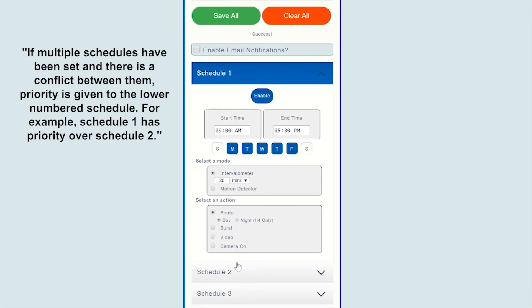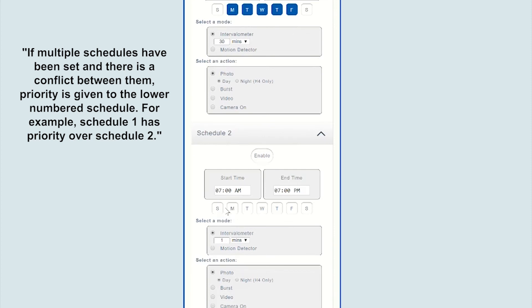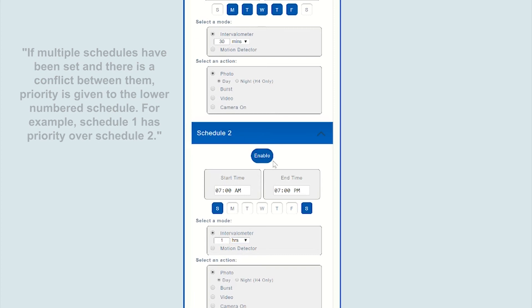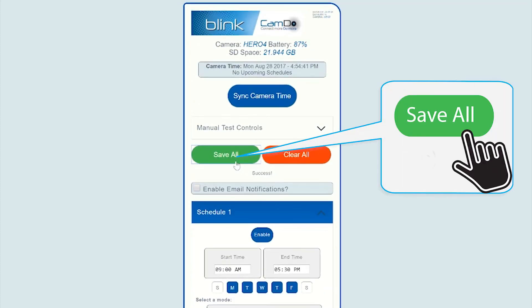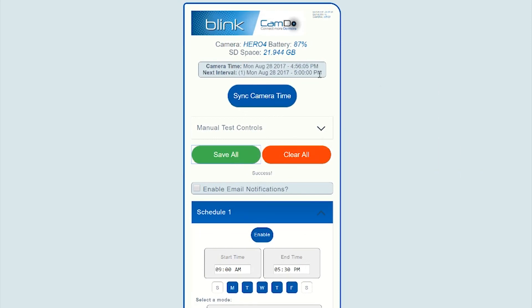Continue to program any additional schedules if required. Once all your shooting schedules have been programmed, ensure to hit the save all button. The next active schedule will be displayed at the top of the programming interface. Your Blink is now ready for capturing your timelapse project.